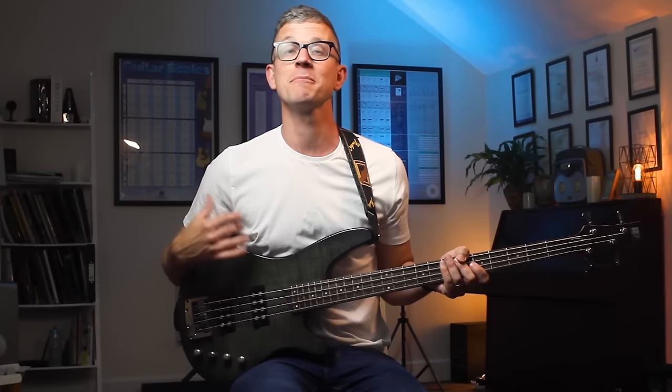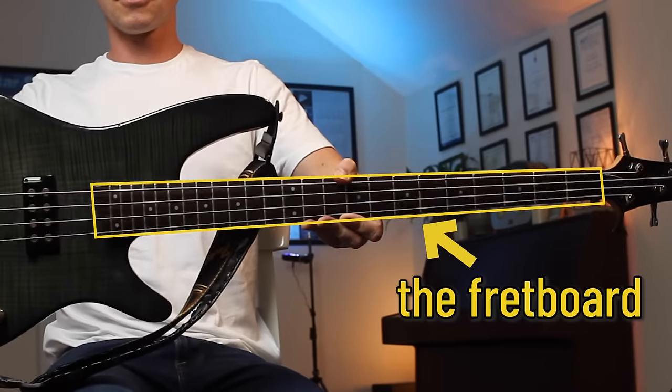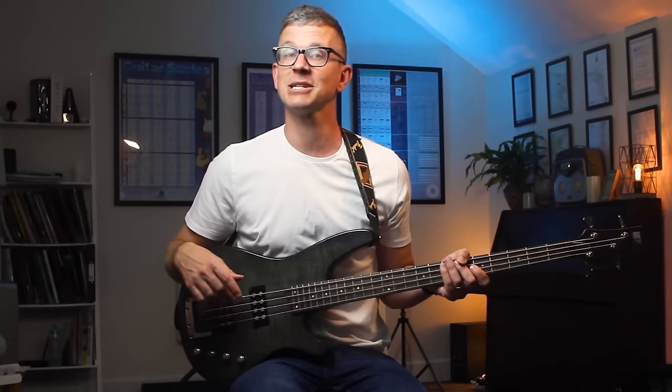I'm Tom and today I'm going to help you unravel the mystery of the fretboard in five steps and by using three easy to remember patterns.